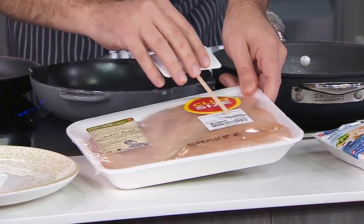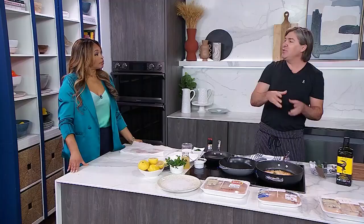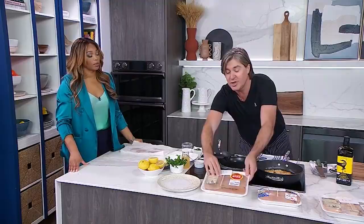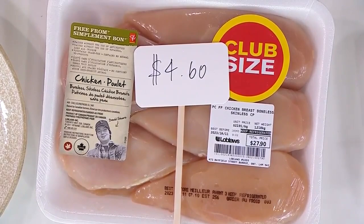Let's talk about buying. The grocery stores play all kinds of crazy games. The chicken is always priced by the kilo, so you have to watch out for that. I have a simple formula to get to the price per portion. This club pack is $23 a kilo — you move the decimal point down and multiply by two to get a six-ounce portion. This works out to $4.60 per portion. Can we do better than that?